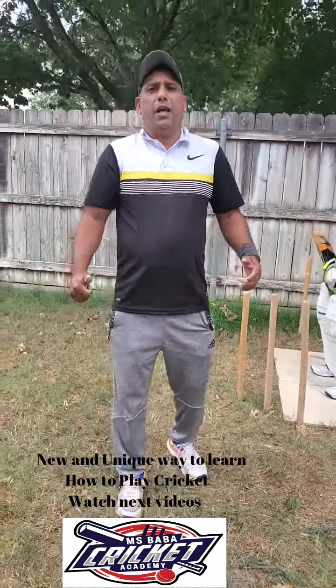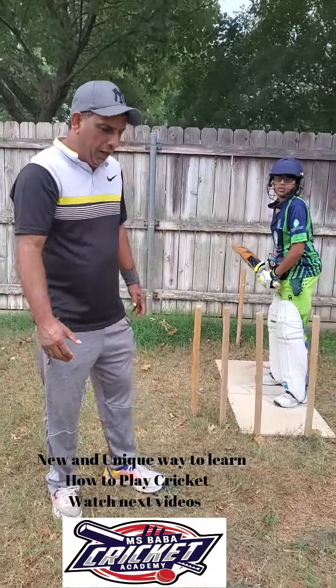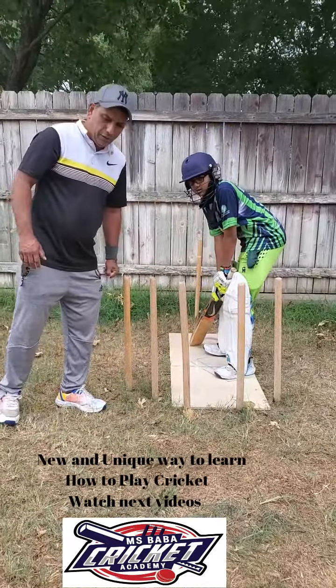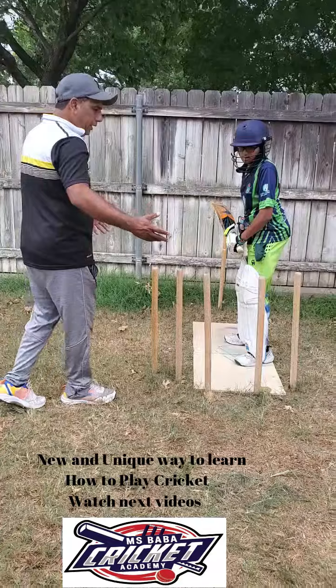Hi kids and parents, Mohammad Shahid, MS Baba Cricket Academy. Now we want to talk about the same thing — but this stick, remember I told you buy the plastic one? It's easy. So watch my every video so you can learn.